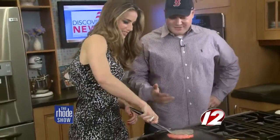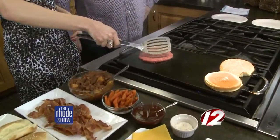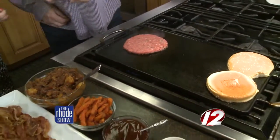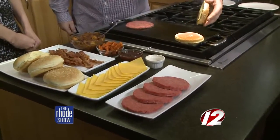That sears it into the grill and allows the juices to stay in the center. Yeah, look at that — juice coming out. We'll probably go two minutes and then we'll flip it and then we'll get the grilled bun, so we don't burn it. Looks like it's toasting up already.